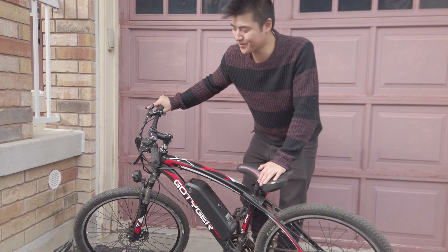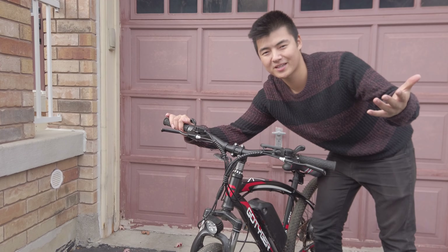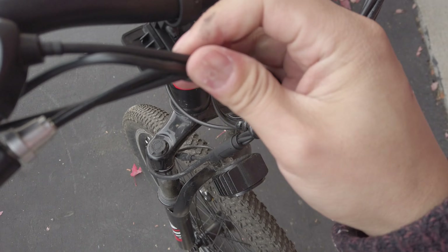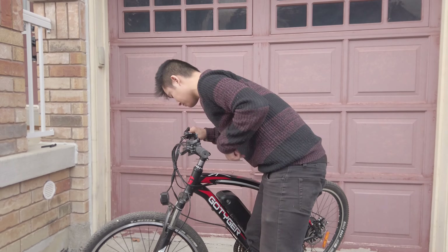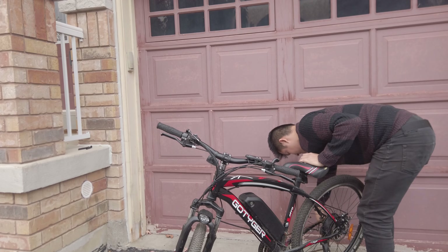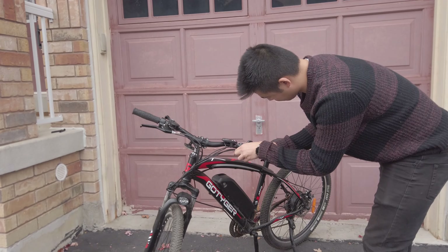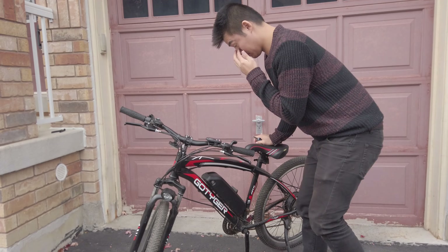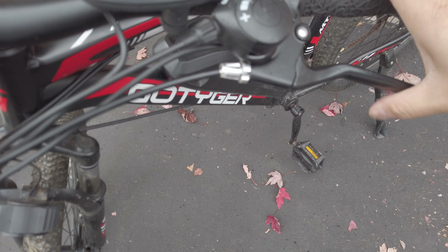Before heading out on a trail ride, a couple of things needed fixing. The brakes came reversed — the front brake was on the right and the rear on the left, when it's usually the other way around. So I unraveled the wire harness, unscrewed the brake levers, loosened the wires to release the clips, and swapped their positions. After tightening everything back up and lining it all up, the brakes were back in the correct order.